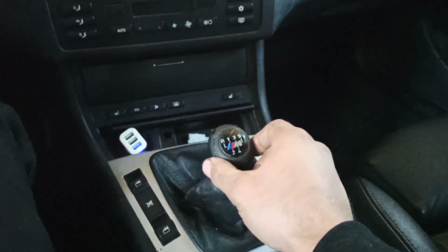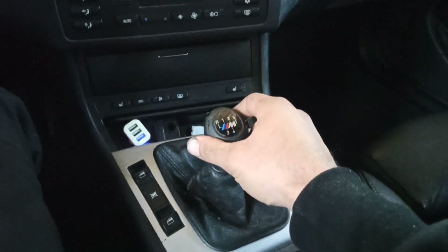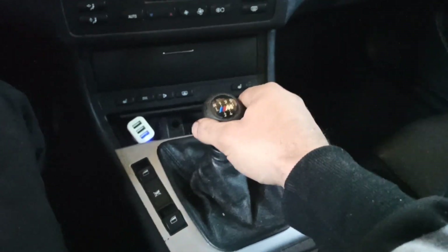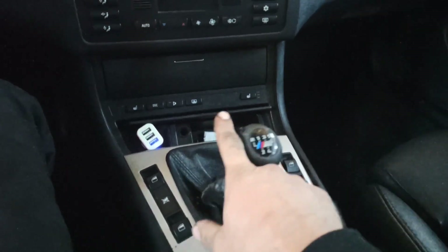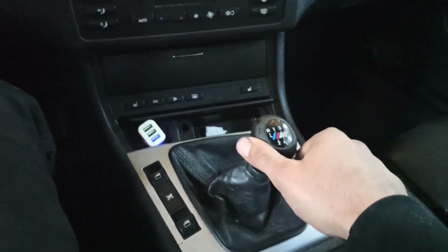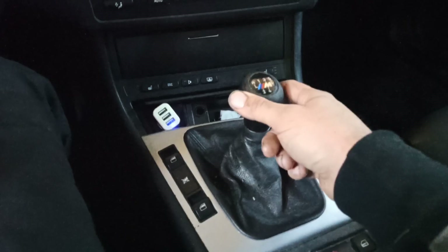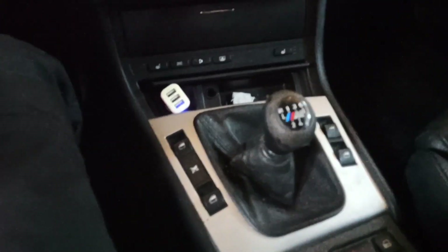The issue is sometimes you are not quite sure if it's in third gear or fifth — so it's in between. And sometimes when it's cold, you can't even press it to the side, it won't move fully, so you can't select fifth gear. So let's start.